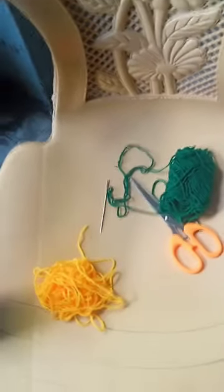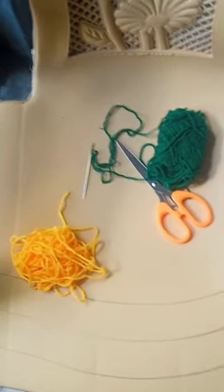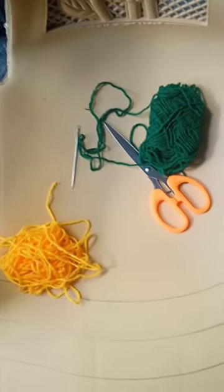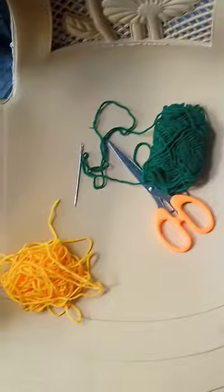Hi guys! I'm gonna go shopping, I'm gonna do thread — I'm gonna show you that you can do thread, I'm gonna do a small piece.